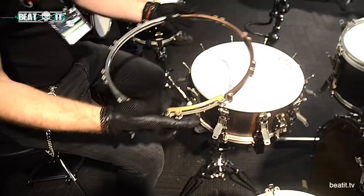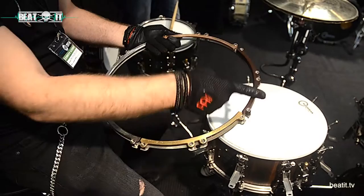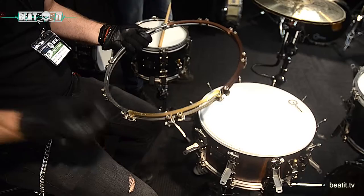We also redesigned the hoop. For the snare drum, it has five different segments, so you can choose five different materials for each segment. We put here wood, copper, and these three are stainless steel. It gives you a different color of sound for the rim shot or the side stick sound.